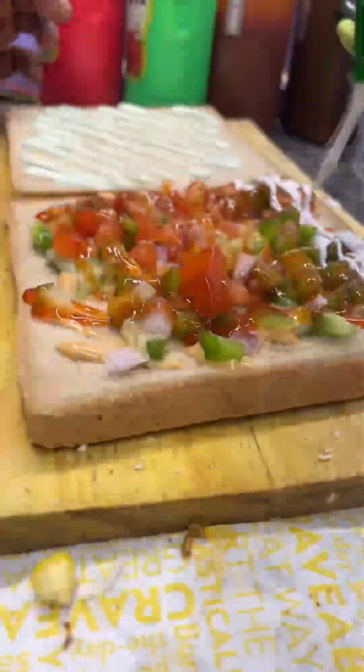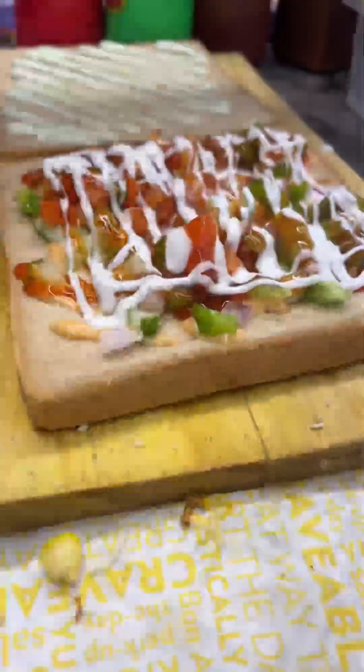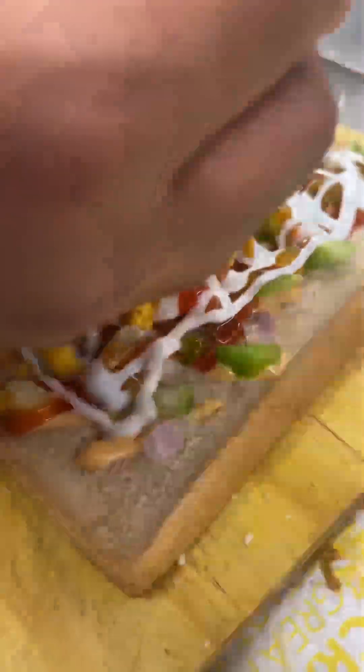You can see here there is mint, and this side has tandoori mayonnaise. We have used the veggies and added white mayonnaise.